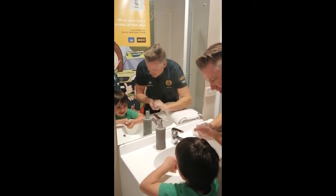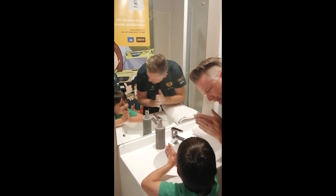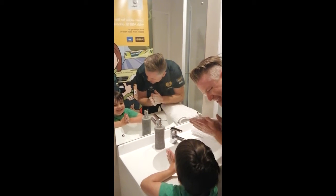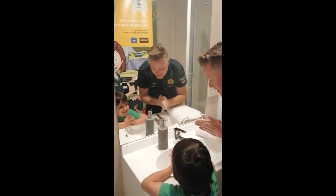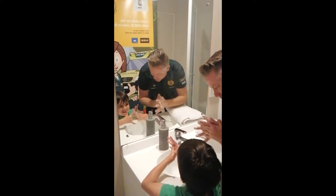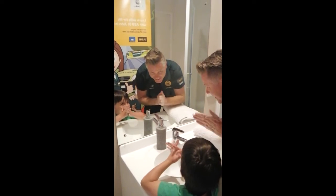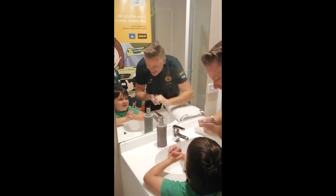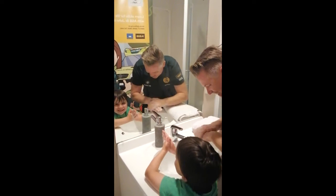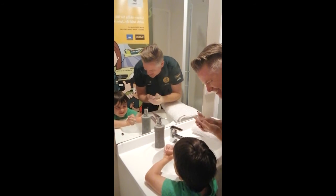So we start again and let's sing 'Happy Birthday' because we want to do it for 20 seconds. We'll sing 'Happy Birthday' to Jack. Okay, you ready? Go! Happy birthday to you, happy birthday to you, happy birthday dear Jack, happy birthday to you!